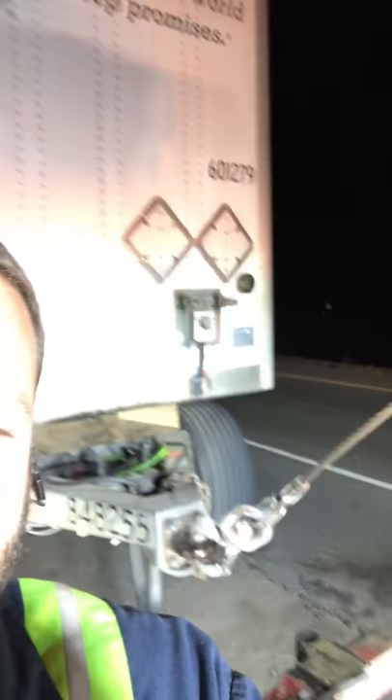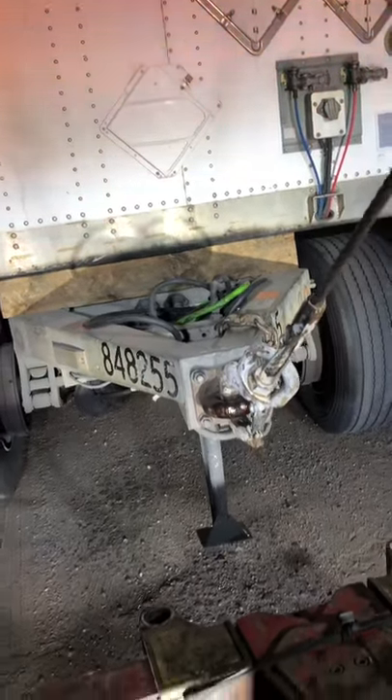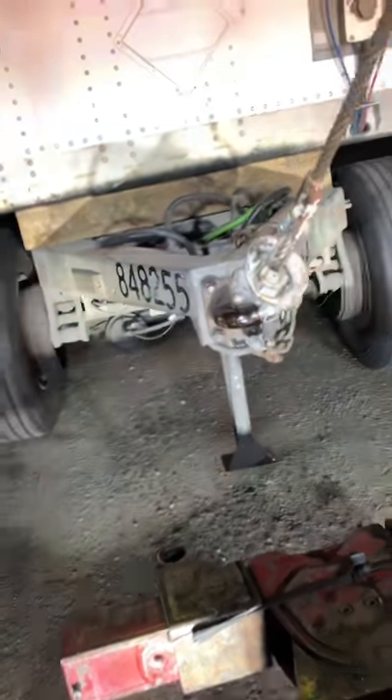Take your winch - whichever side the con gear needs to go to. Mine's leaning to the right so I need to turn it left, so I take my left winch, come straight to the panel, hook it like that. Then as I pull on that winch it'll turn it just a little bit - just enough to get it somewhat straight - and then you can straighten it the rest of the way with the binders and chains.